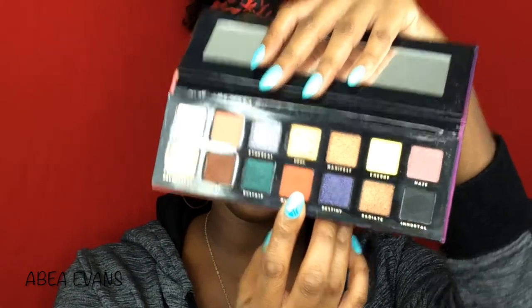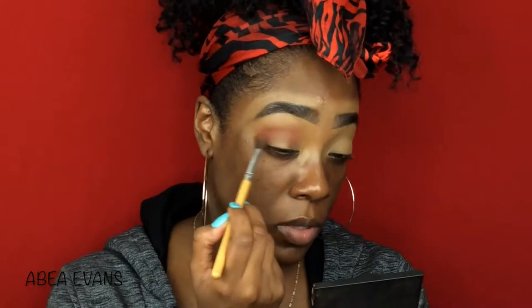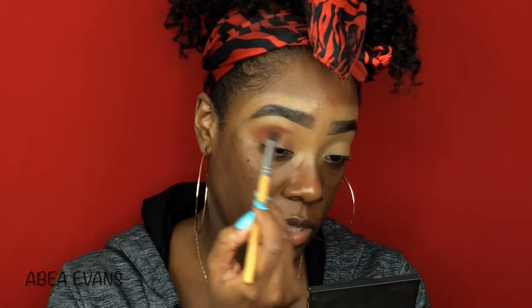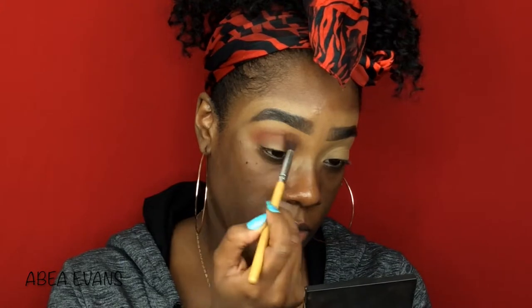Anyway, if you want to see how I got this look, please keep watching. We're going to go ahead and get started. We're going to use the Bad Habits Aurora palette right here. I'm going to use Mystique right here as a transition color, packing most of it to the outside of my upper V crease, then just brushing it inwards and swirling it onto the top, slightly above my crease.